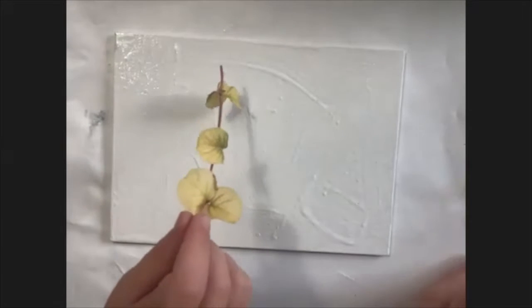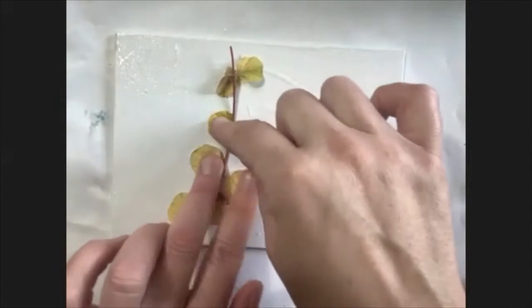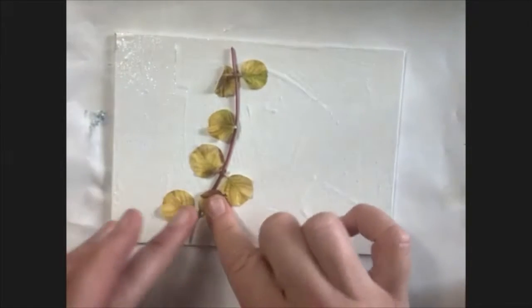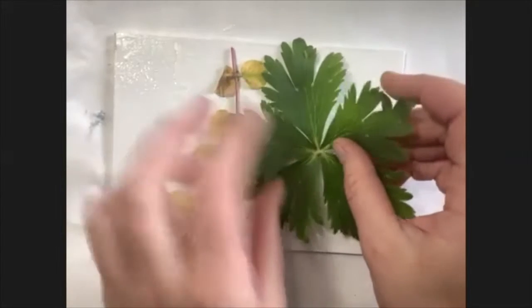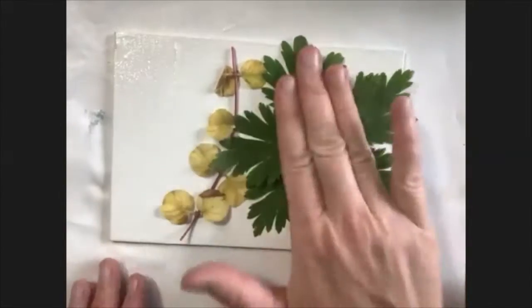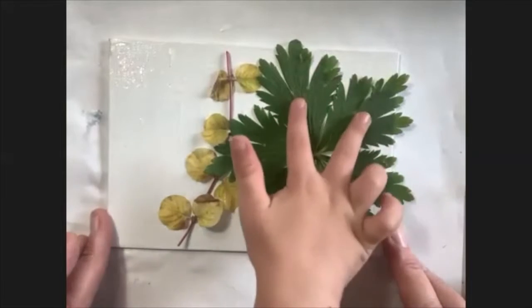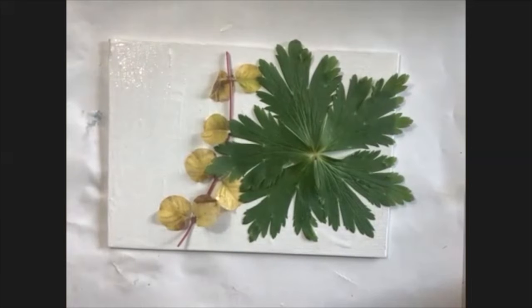Now get your leaf that you just picked and set it down on top of the wet glue. We're going to press that down really hard as much as we can. Then get another leaf. Press it down the best that we can. Pat it down. It's okay to get glue on your fingers. I think we have room for maybe a couple more — something like this, a fern, or a flower petal.